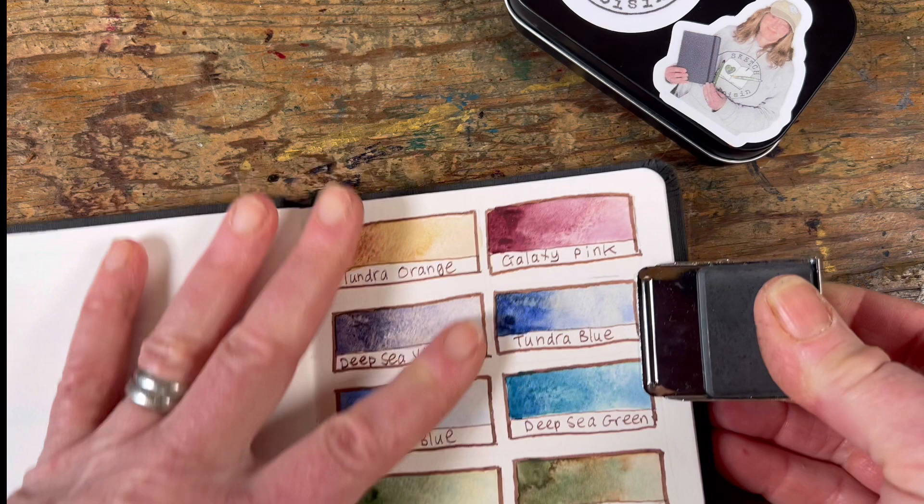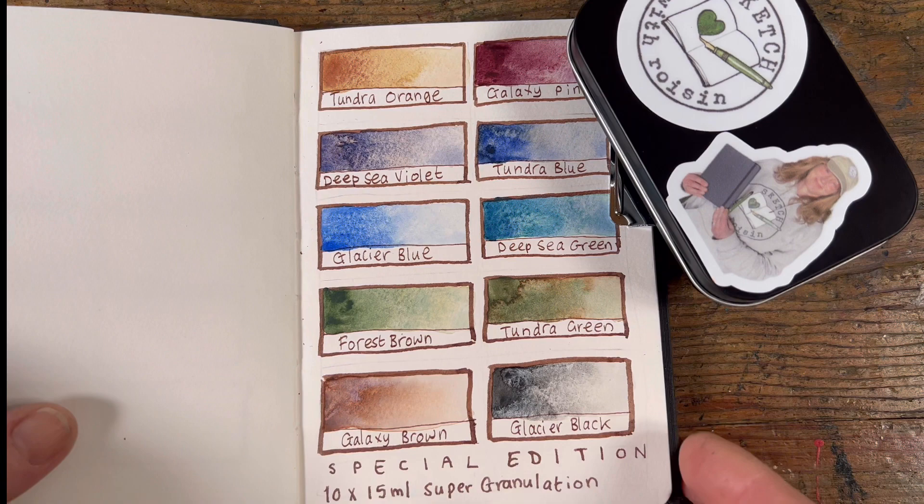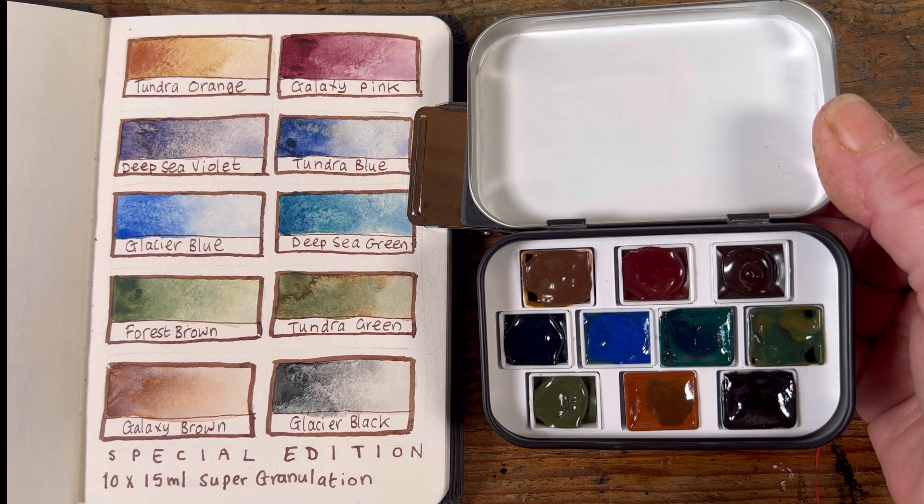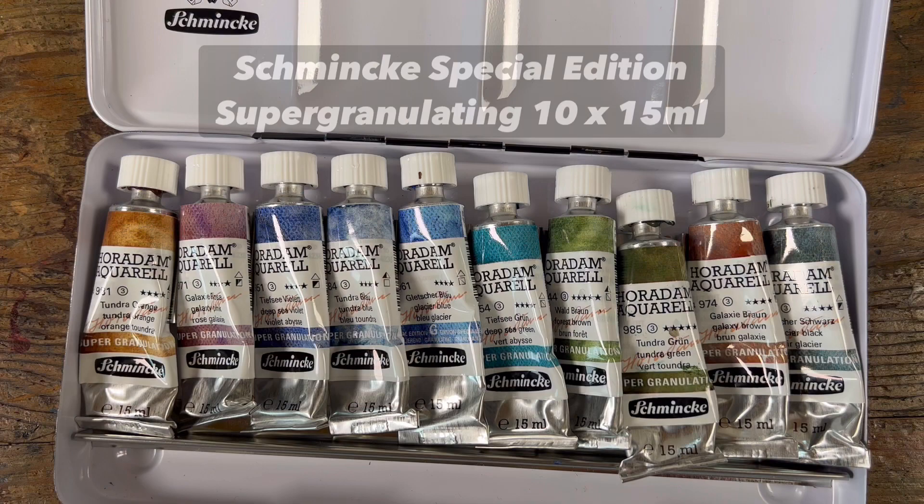Now if you really want to go mini, you can use this tiny little sketchbook which is A6 in size. This one is a Hannah Moola watercolour sketchbook and I really love the paper — the texture of your watercolour comes out really really well on that paper.